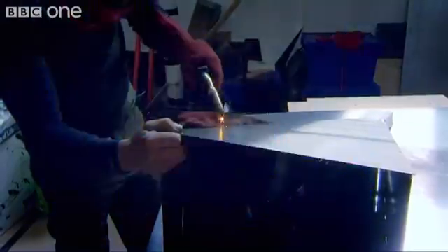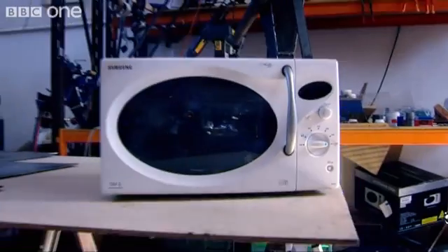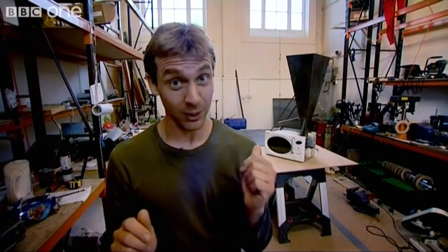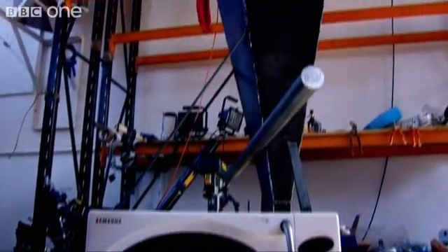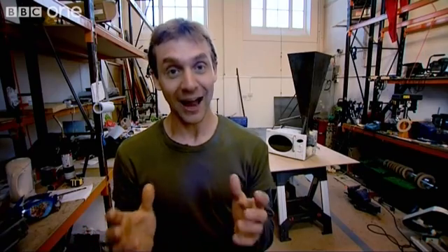Now for the fun bit. I'm making a funnel to concentrate the microwaves in one direction. There's easily enough power focused through this to fry my eyeballs. In the wrong hands, that could be described as a microwave death ray. In the right hands, hopefully it's a device for beaming invisible power. I would dearly love to turn it on here and now, but I can't — because A, it's utterly illegal, and B, it could not be more hazardous.